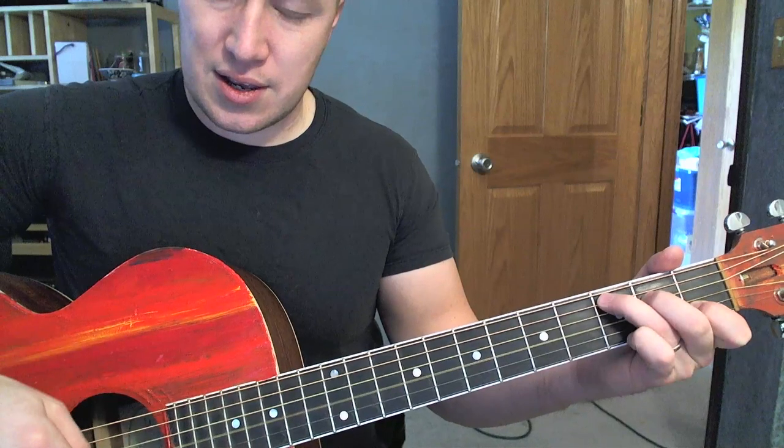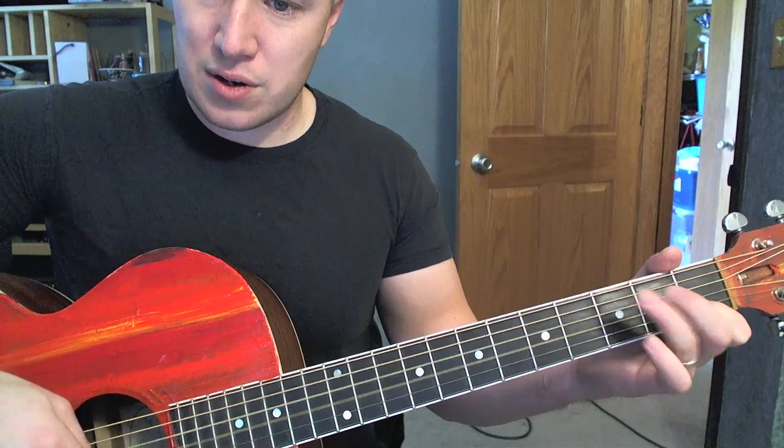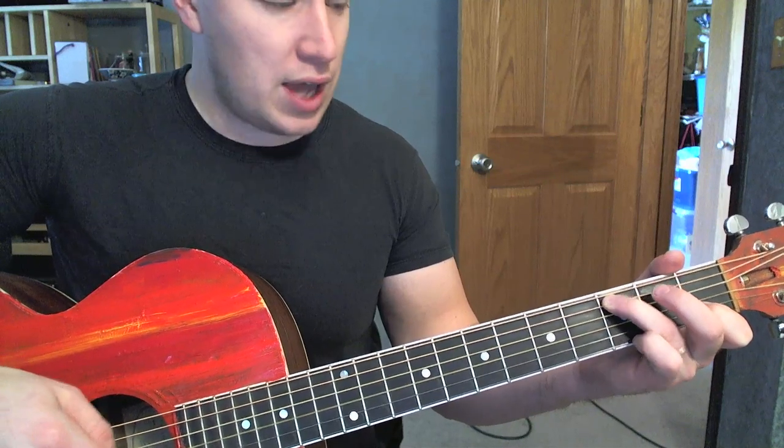C. So there I just kind of hammered both those fingers on — first finger was on. C, to A minor.